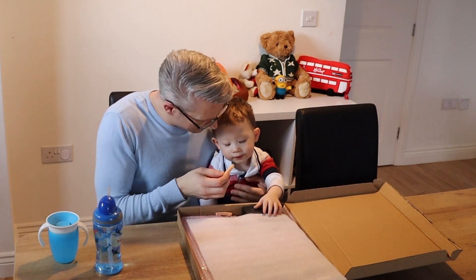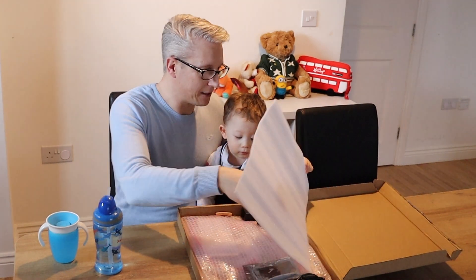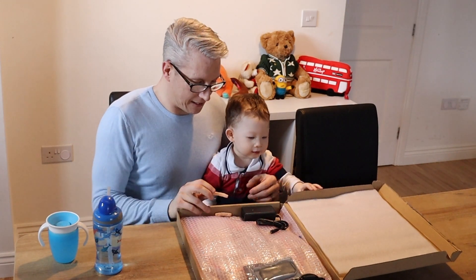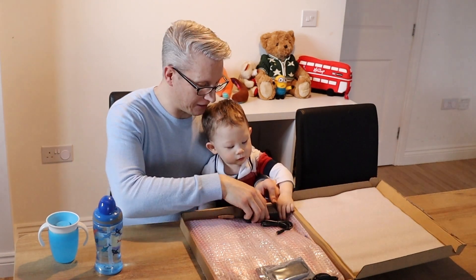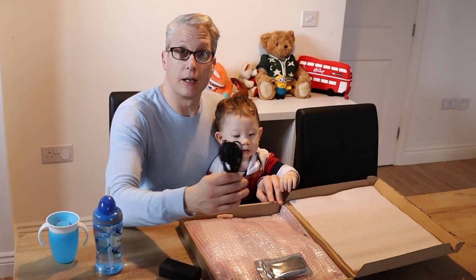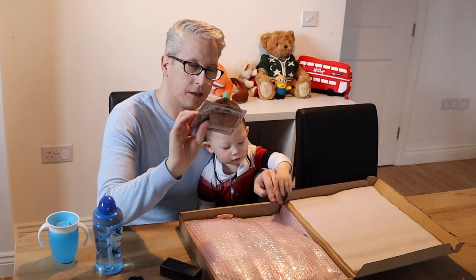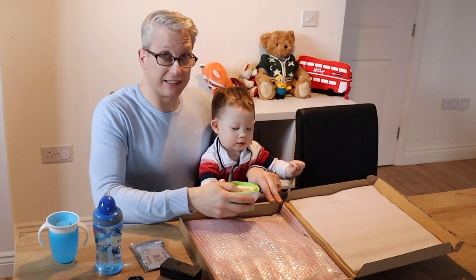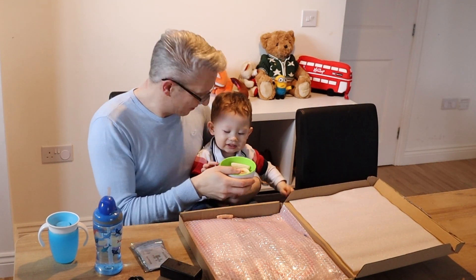We've got crisps in here already. Is that meant to go in there? I thought crisps were meant to go in your mouth. Put that bit over there then, James. What's this? Whoa! What do we have here, guys? So we've got a power pack here. A plug to the power pack. And we have, looks like a remote control. He's about to tip his crisps — or if you're American, his chips — into the box.